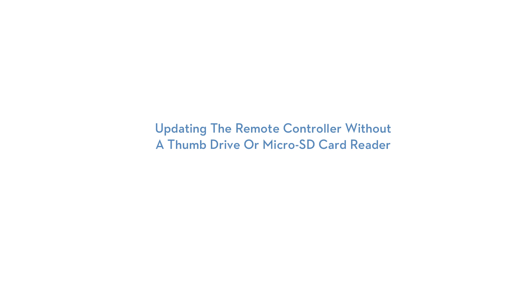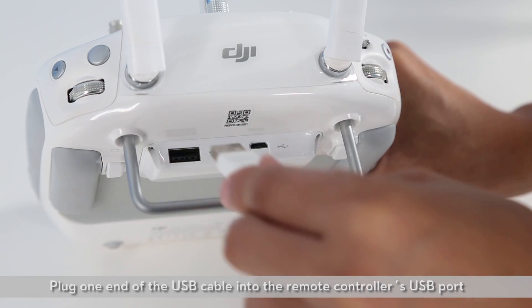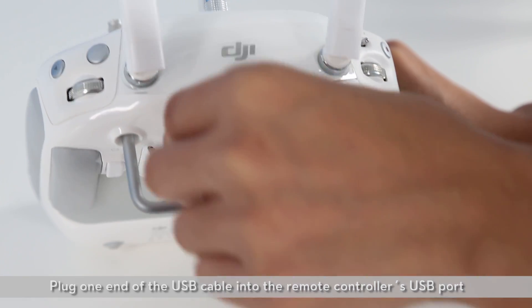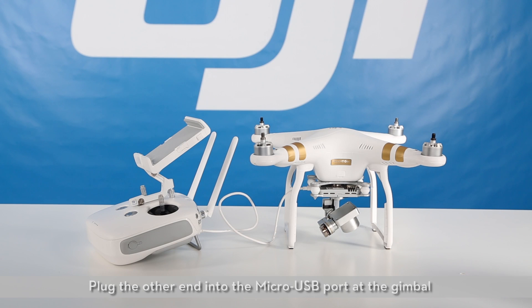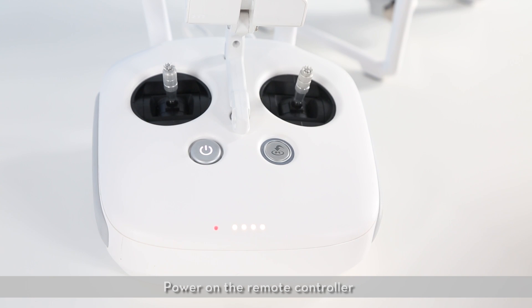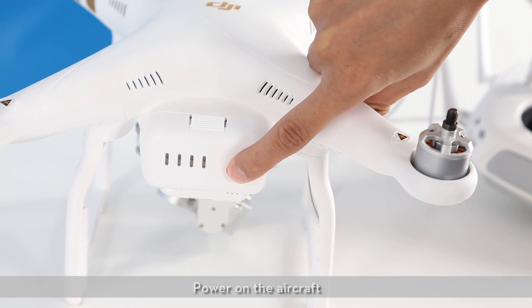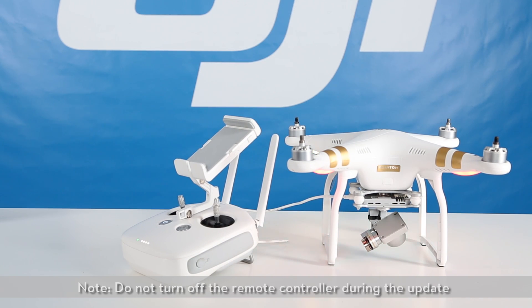Updating the remote controller without a thumb drive or microSD card reader. Insert the microSD card into the camera. Plug one end of the USB cable into the remote controller's USB port and plug the other end into the micro USB port of the gimbal. Power on the remote controller. Power on the aircraft. Wait approximately 20 seconds. The remote controller will begin updating automatically. Do not turn off the remote controller during the update. When the update is complete, restart the remote controller.